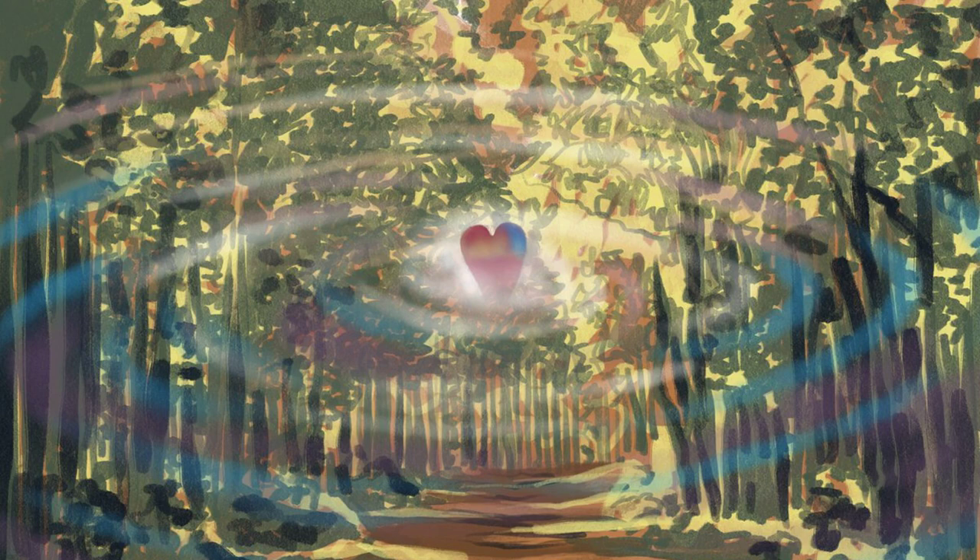In this guided meditation, we'll practice preparing the body for loving-kindness meditation. There are three components that I like to emphasize when doing loving-kindness practice.